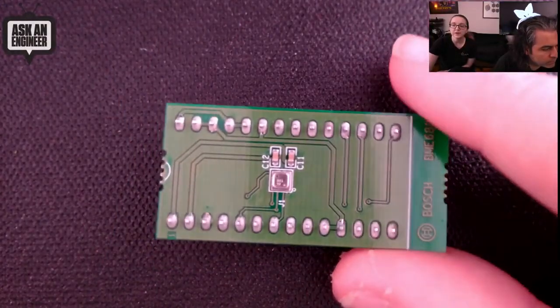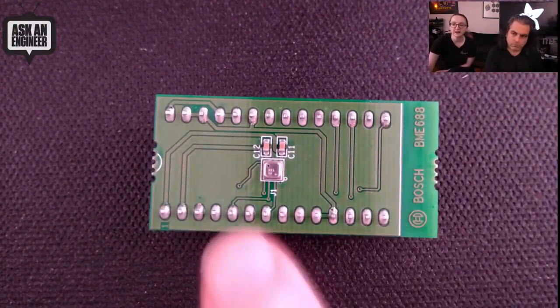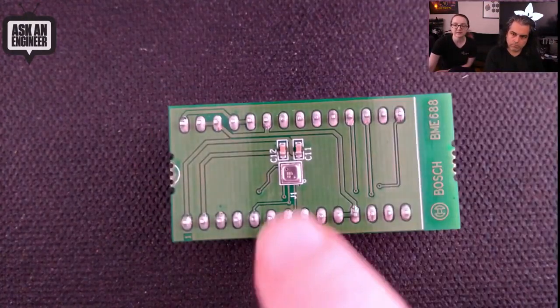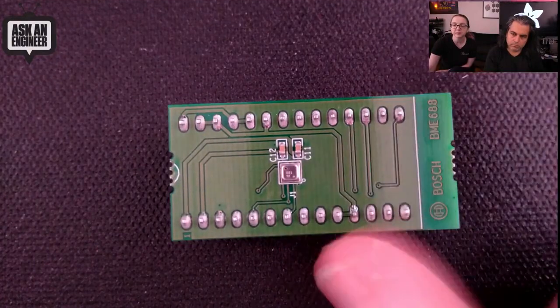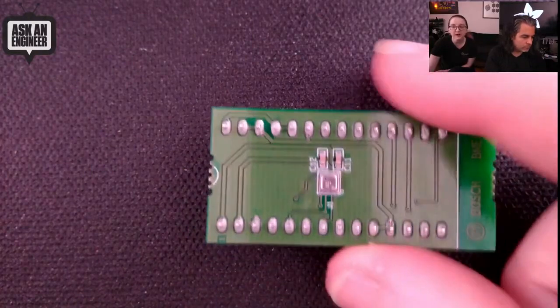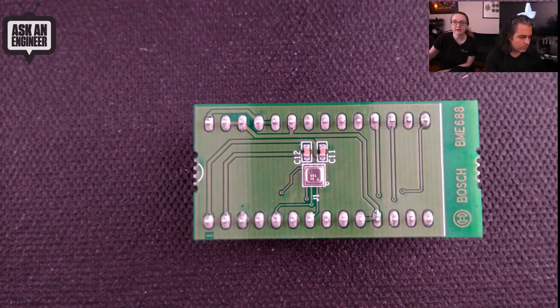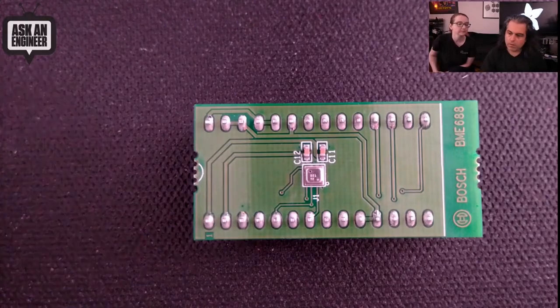There's also a shuttle board available from DigiKey if you search for BME688. It has the sensor on the board with breakouts and capacitors, a pin-out, and is set up for I2C or SPI. We just pushed an update to our Adafruit Arduino BME680 library to work with the 688, using the latest version of the Bosch API code for Arduino.